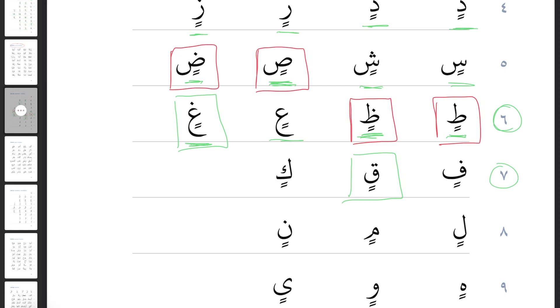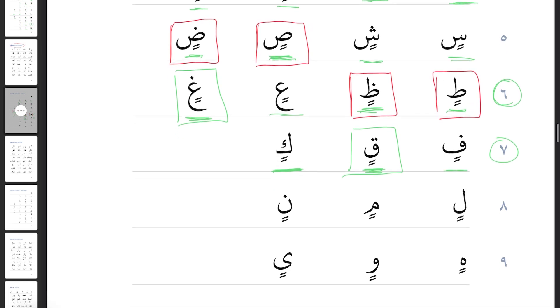Line seven: Fa with two kasras is 'fin'. Qaf with two kasras is 'qin' — I'm not making it thick and heavy; if I did it would sound like 'qin' with heaviness, but qaf doesn't do that with kasra. So qaf with two kasras: 'qin'. Kaf with two kasras: 'kin' — that sounds more like the K of 'kick' or 'kangaroo'. Line eight: Lam with two kasras is 'lin'. Meem with two kasras: 'min'. Noon with two kasras: 'nin'.